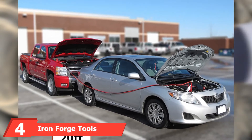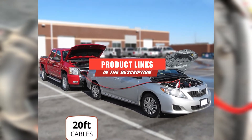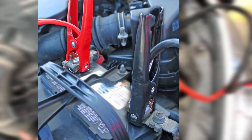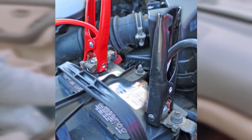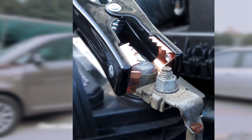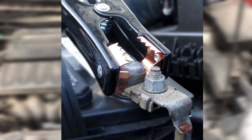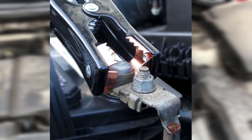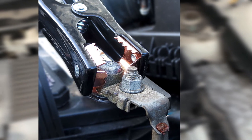Moving on to number 4 with Iron Forge Tools 20-foot Jumper Cables. These jumper cables use 8-gauge wires and are ETL-listed and CCA-constructed. Since they measure 20 feet long, they offer plenty of versatility to jump cars that aren't close to one another. These cables are designed to operate well in all sorts of weather conditions, with copper teeth on its clamps to provide a firm grip on the battery terminals. They're color-coded red and black for positive and negative identification, and come with a carrying bag for quick and convenient storage. While the Iron Forge Tools Jumper Cables are one of the more expensive offerings on our list, the company offers a lifetime warranty with its product.